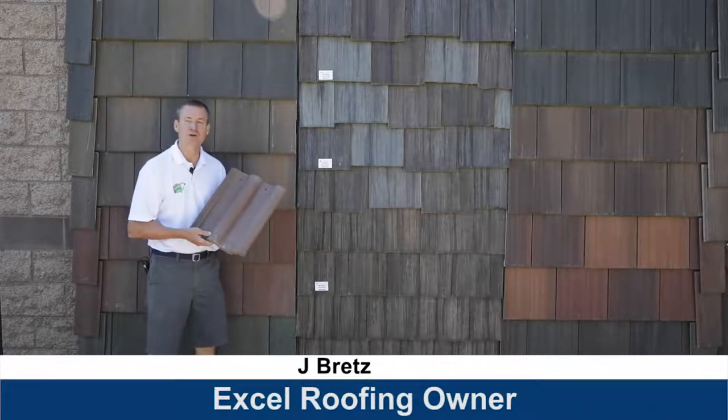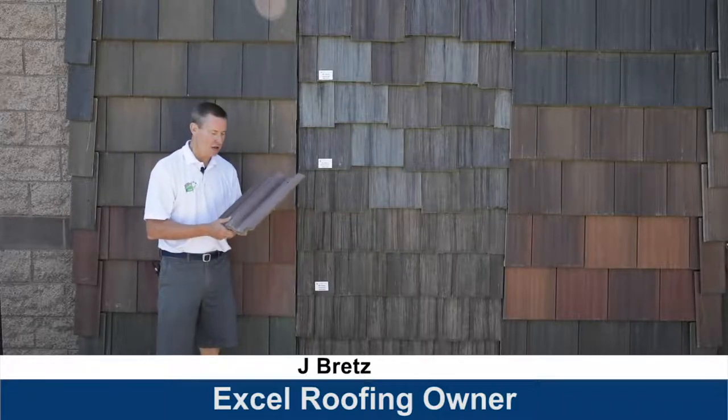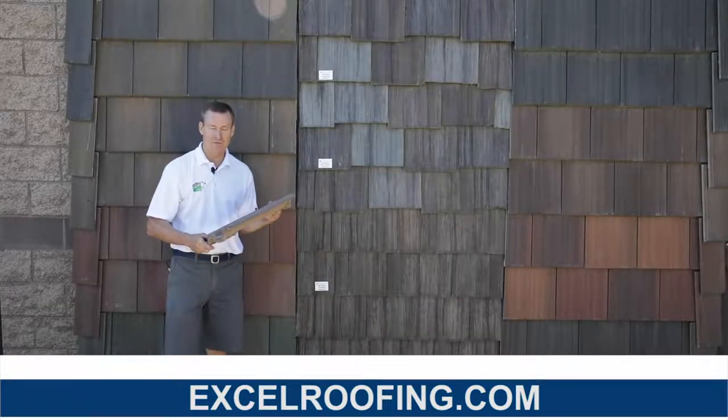Hi guys, it's Jay Bratz with Excel Roofing. Today we're talking about concrete roofing tile. A lot of times when homeowners think about tile, they think of something red and round. That is the way the original tiles were made — out of clay. Our modern tiles are made out of concrete.